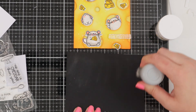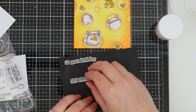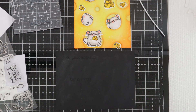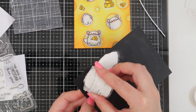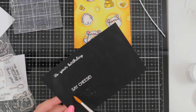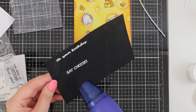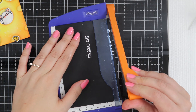I got so carried away with the mice and the piece of cheese that I forgot about my sentiment, so I haven't adhered the pieces of cheese down yet. What I'm doing now is just stamping out 'It's your birthday, say cheese' — sorry, that just cracks me up again, this has been so fun to work with. I'm just adding some white embossing powder and I've used a paintbrush to brush away the excess bits of powder that don't stick, and I've just heat set that. Now I'm trimming the sentiments down.